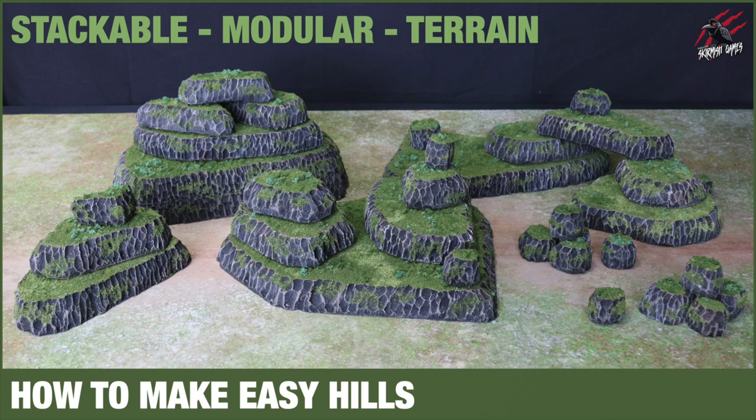Hey, welcome to Tabletop Skirmish Games. I'm Lee and in this video I'll show you how to make some easy stackable modular hills for your war games.